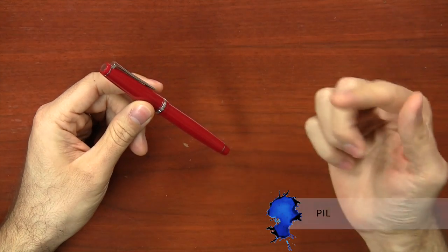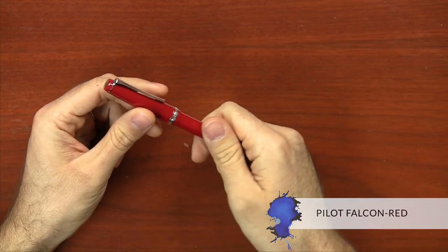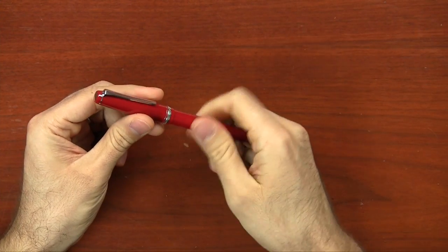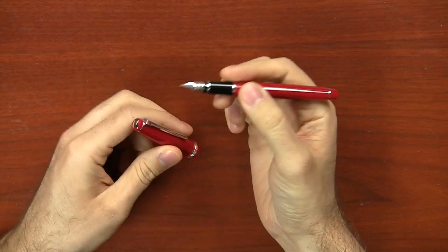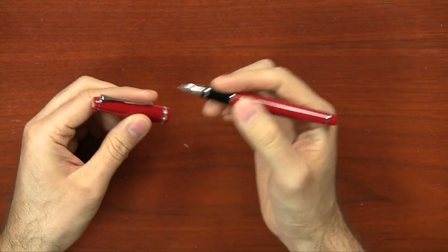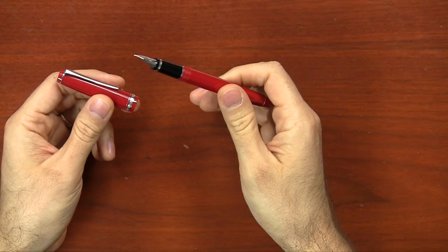Pilot has recently come out with the Falcon in red. The Falcon is a very popular pen, especially for its soft nibs, so this is just a different color. It's rhodium trim, same as the normal Pilot Falcon, and it is available in soft, extra fine, fine, medium, and broad. It takes the Pilot Namiki proprietary cartridge or a Con 50 converter, which is included with the pen, for $144.